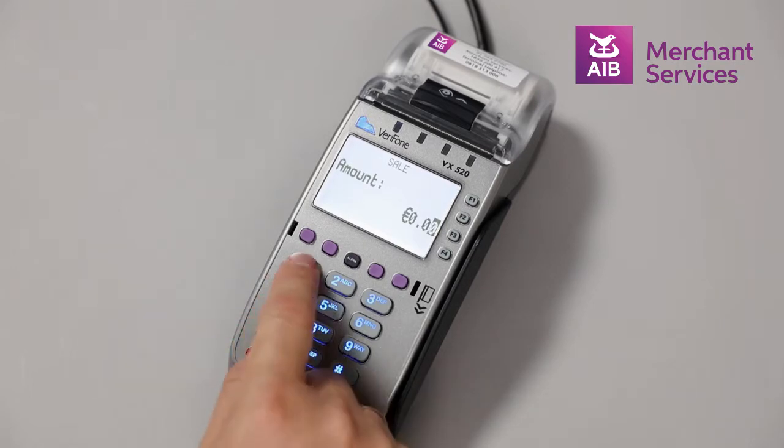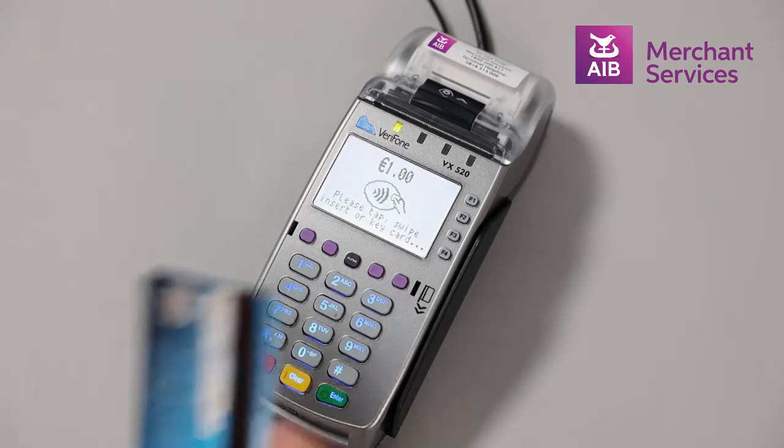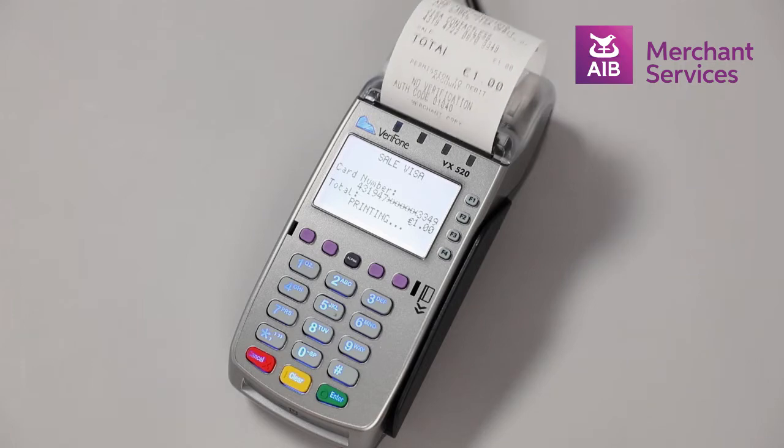If the transaction amount is under 30 euros, it will give you the option to take a contactless transaction. To complete the transaction, hover or tap the contactless symbol on the card over the screen. Once the transaction has authorised, you will be given the option to print a receipt.